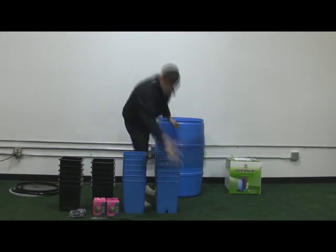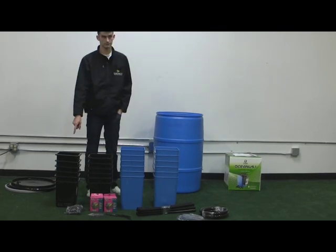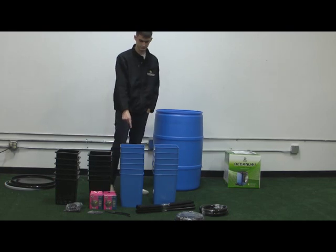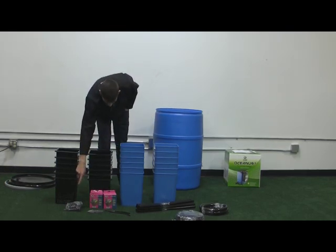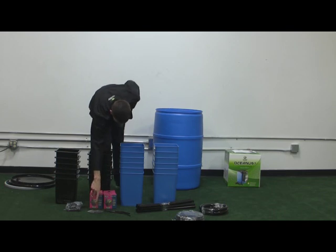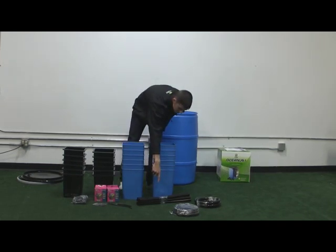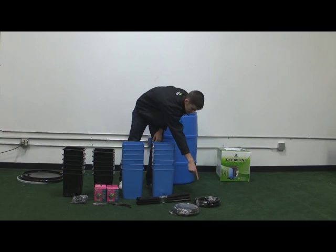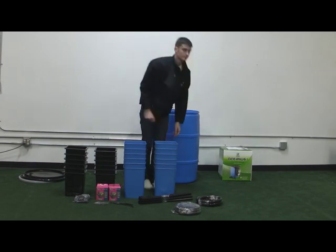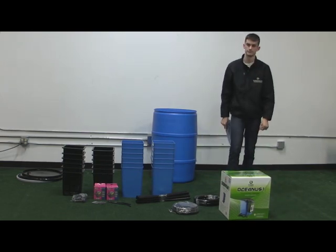Parts for the Flow and Grow 12-site grow system include: 1 blue 55-gallon reservoir, 12 black 360-degree mesh pot inserts, 12 blue 4-gallon grow sites with grommet installed, 12 three-quarter inch tee fittings, 2 maxi jet pumps, 4 half-inch hose clamps, 2 ten-inch black spiral tubing wraps, 8 two-foot pieces of three-quarter inch black tubing, 1 ten-foot spool of three-quarter inch black tubing coil, 1 twenty-foot spool of half-inch black tubing coil, 1 Oceanus One Flow and Grow controller, and the Flow and Grow System instructions.